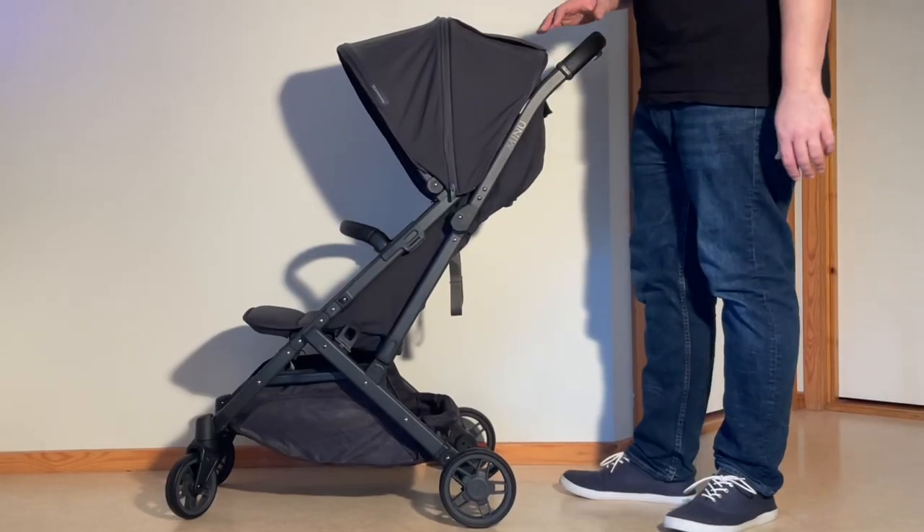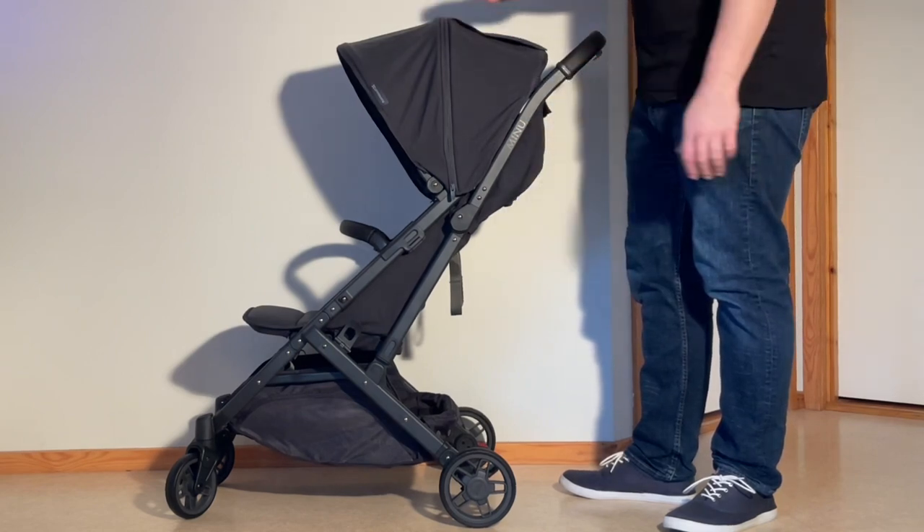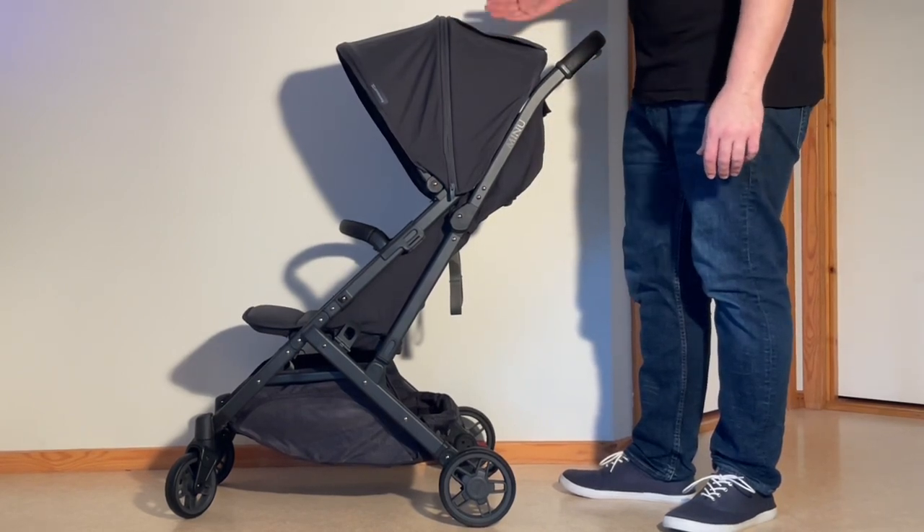Today we're going to briefly go over all of the features that are actually new with the Minu V2 versus the original Minu.